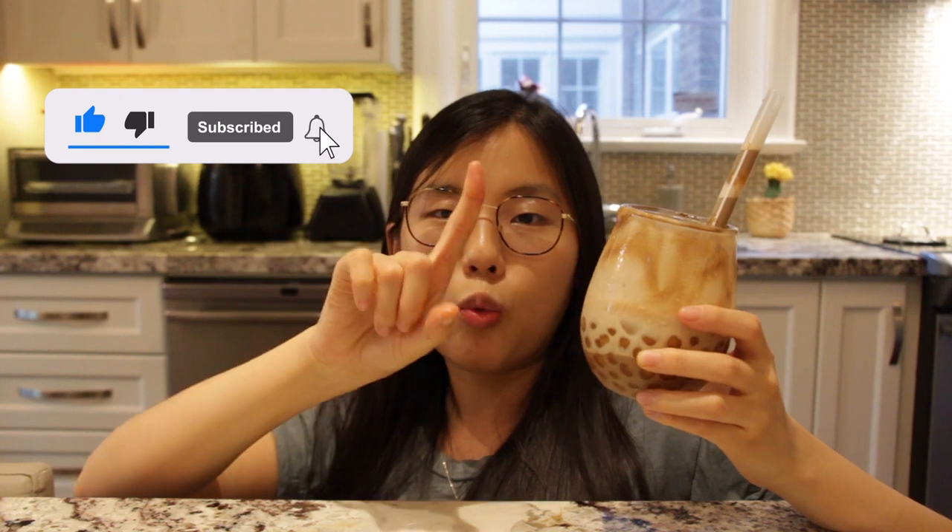If you liked this video, please give it a thumbs up and subscribe to my YouTube channel. I post once a week and I'll see you guys next time!